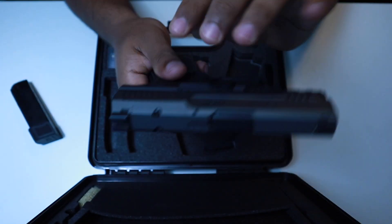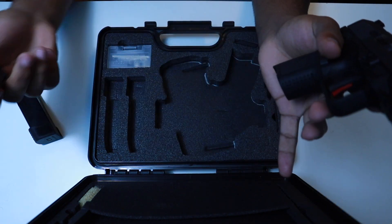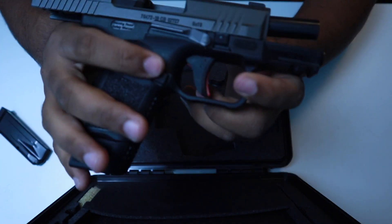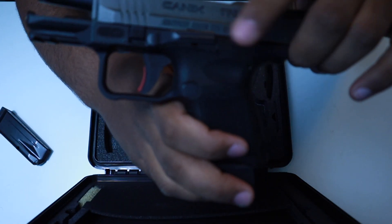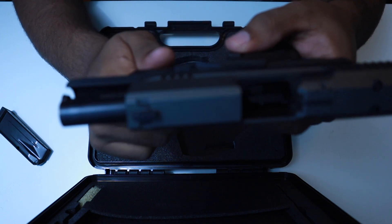I switched my magazine release to the left side for my left-hand manipulations. The gun is clear. You do have an ambidextrous slide release, one on each side. They're pretty long levers but I don't notice myself riding them as much as with other guns with long slide releases.